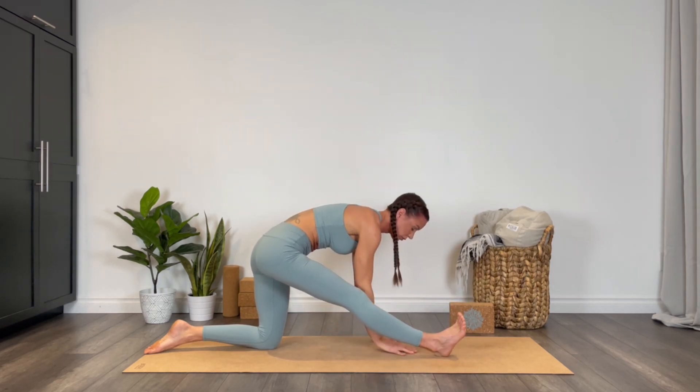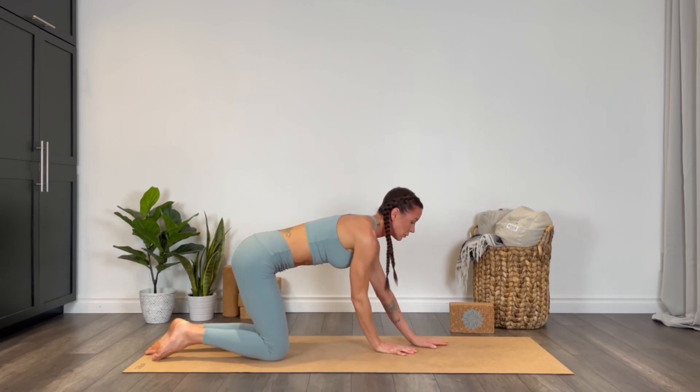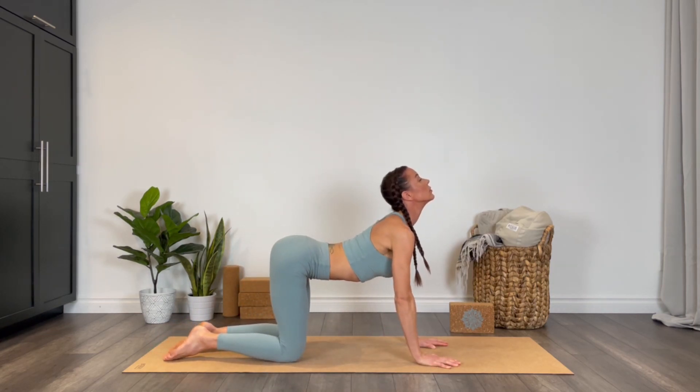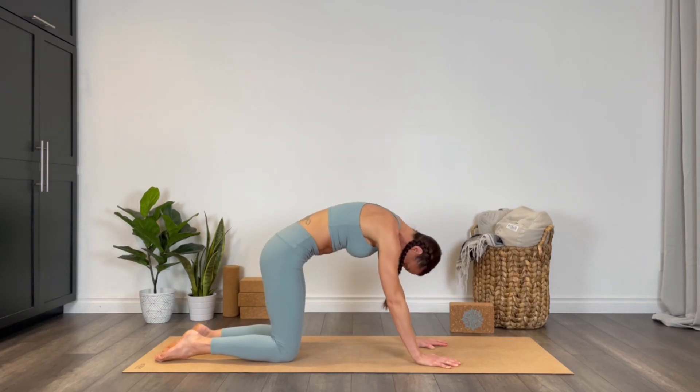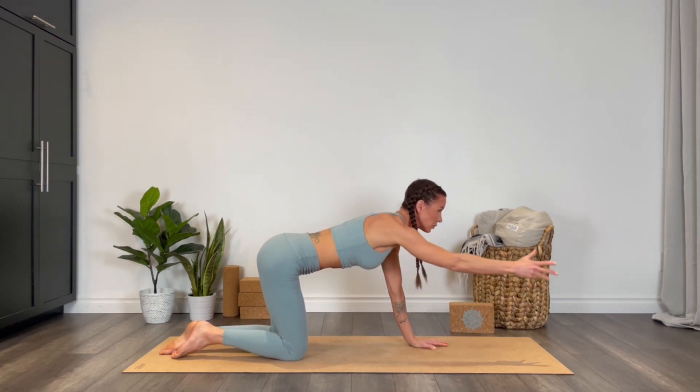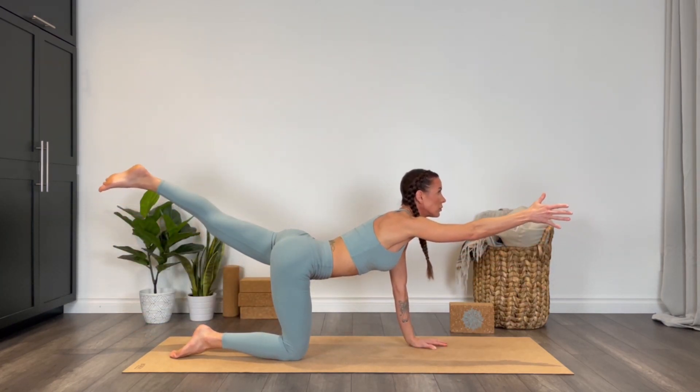Walk the hands to the inside, sweep that right leg back. Inhale to your cow pose, exhale cat — round through the upper back. Extending the right arm forward, left leg long, take a bit of a back bend, look up, keep lifting the heel and thumb up.